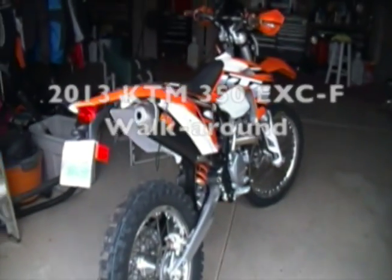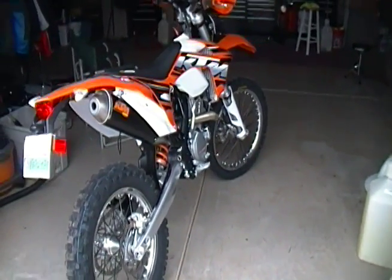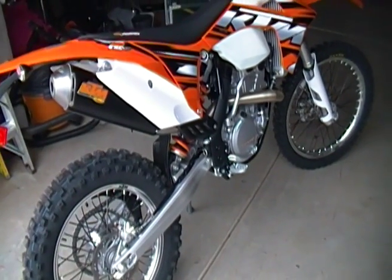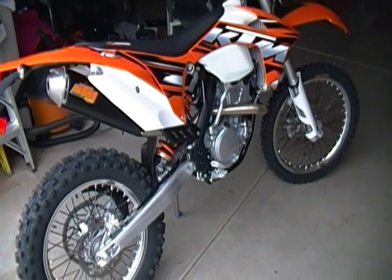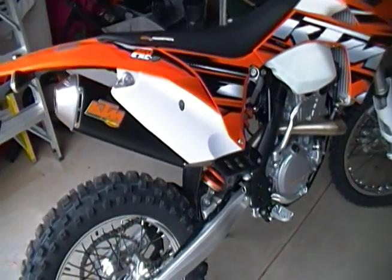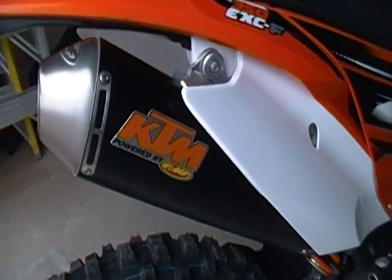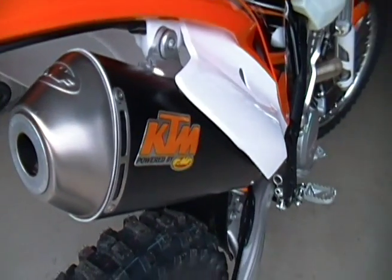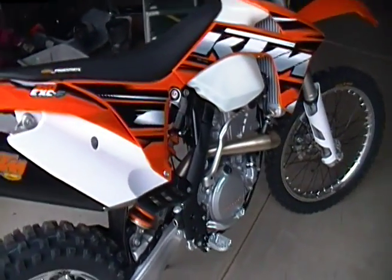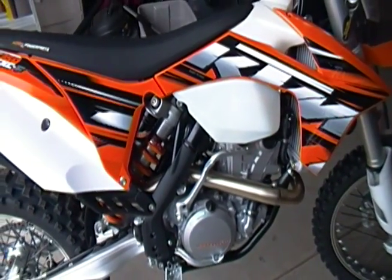Quick walk-around — got the new 2013 KTM 350 EXC-F and I'm all excited about it. I'm gonna show it off for you guys a little bit. Added a couple things, nothing much — just the KTM FMF silencer with the spark arrestor insert. We're gonna start it up in a second so you get to hear that. I think it sounds pretty good. Everything else is basically stock, just took off a few things.